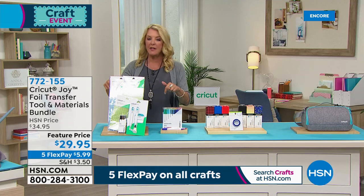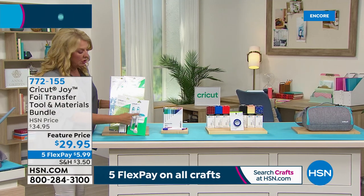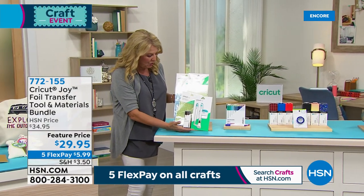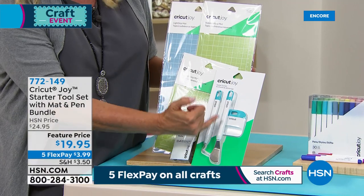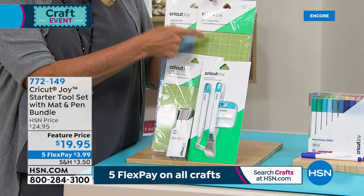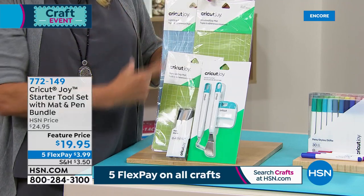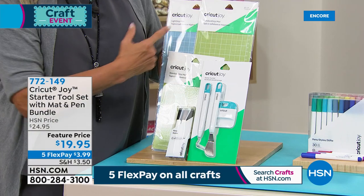I also want to show you two things I think are must-haves. These are my three all-time most-used tools. They put a whole collection together for the Joy. You get extra markers, the three most-used tools, an extra small mat, and two large long mats. If you're going to do long format — because this can go really long — you get two mats of different stickiness.